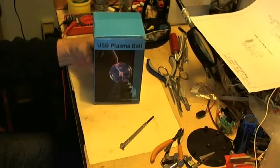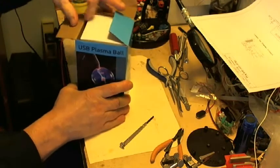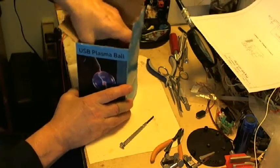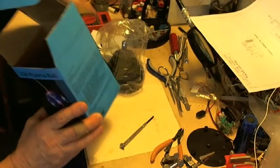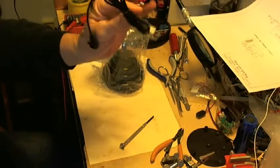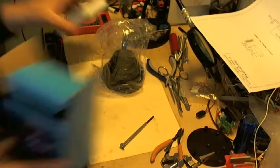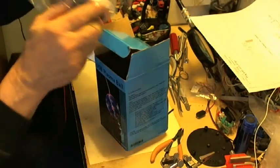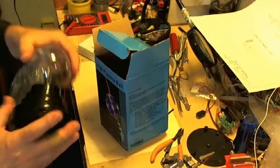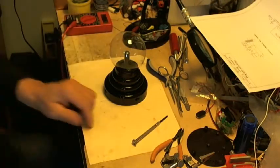The first thing I'm going to do is to take the plasma ball out of the box. There are several different manufacturers with slight variations on the circuit board. Inside the box, you have a USB power cord. I'm going to put that aside and take the wrapper off.